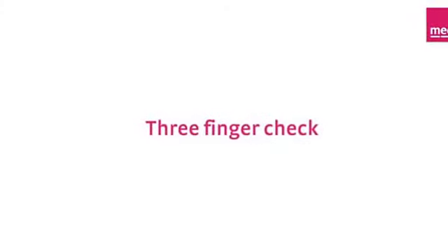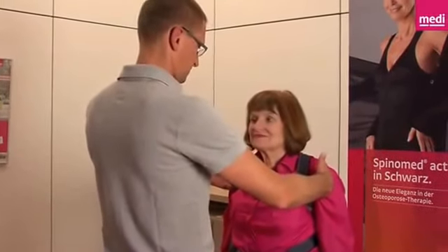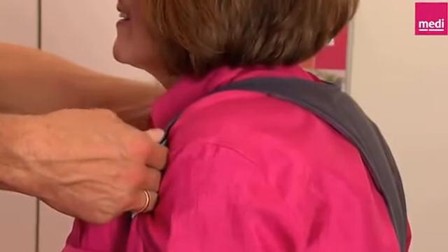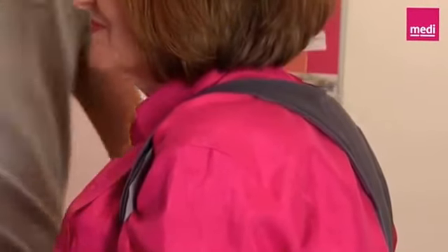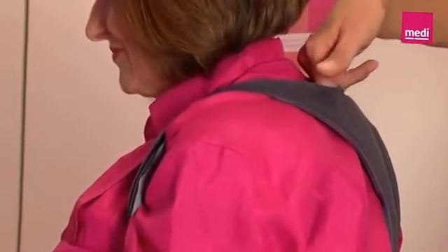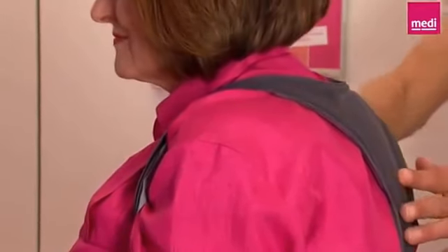Three finger check. To avoid constrictions, check that the brace is correctly adjusted by seeing whether you can slide three fingers between the shoulder strap and the shoulder of the patient. Secondly, use three fingers to check the distance between the neck and the upper edge of the brace — this ensures that the patient has enough room to straighten up while wearing the brace.